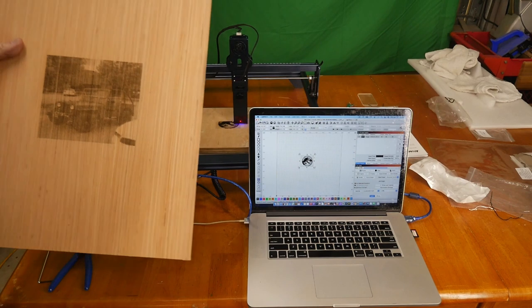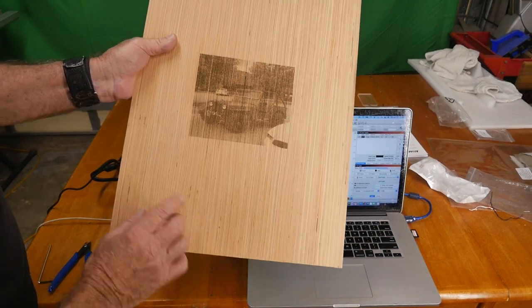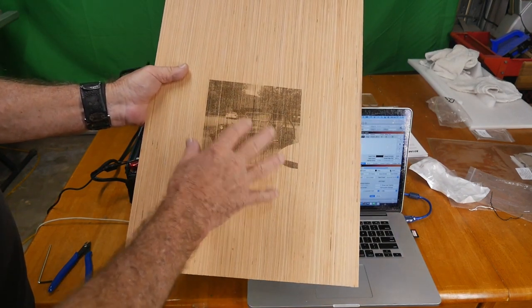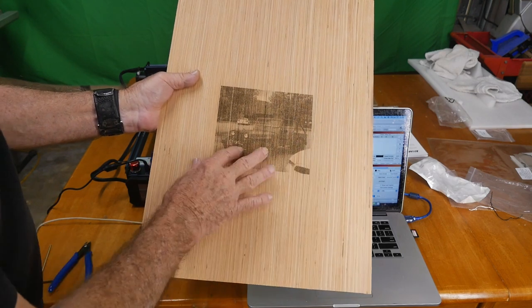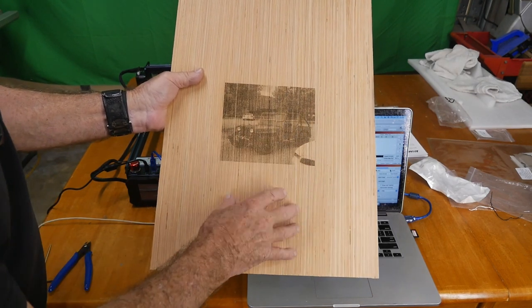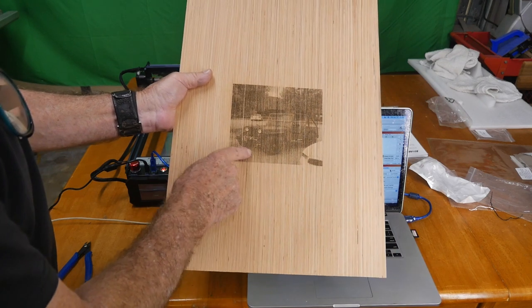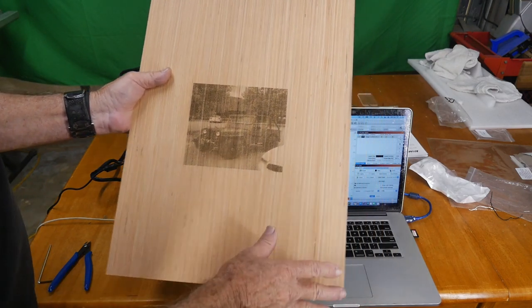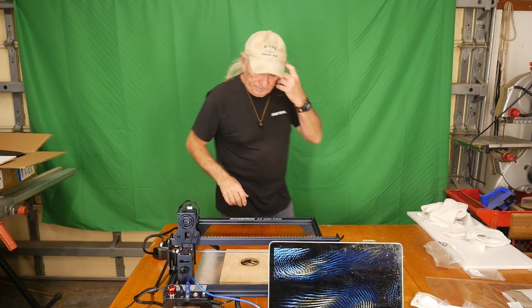This is where engraving runs off a little — the wood is very uneven. I tried to burn in an old Jeep Willys picture from Florida and it didn't come out very good. You've got to pre-plan: if I had edited the photo first, cleaned it up, and made it more of a cartoonish thing, I probably could have etched it in pretty well. Because I just took a JPEG file and put it straight into the engraver, I got exactly what I got — not bad, just not great.